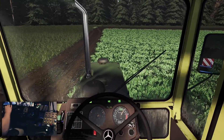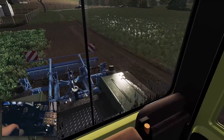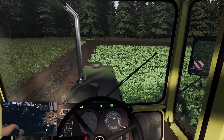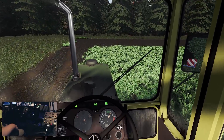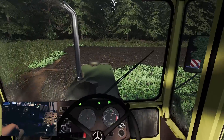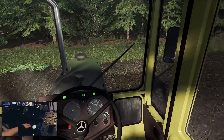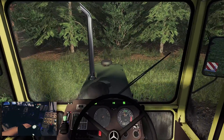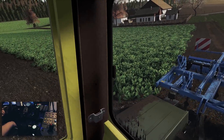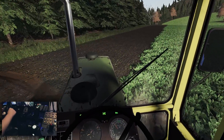An der MB-Trak zieht das halt ganz locker. Ich weiß gar nicht, ob ich hier die T-Version drin habe, die die Load anzeigt. Nein, habe ich nicht drin. Aber er ist entspannt – echt entspannt, sogar mit Allrad drin. Mit Allrad drin erst recht, sage ich mal. Ich kann gleich nochmal das Handgas im Vorgewende drin lassen – aber es erschließt sich mir nicht, das zu tun. Deshalb nehme ich es immer wieder raus.